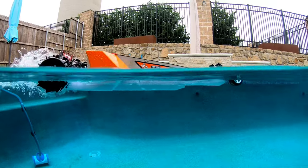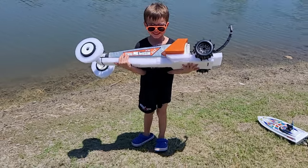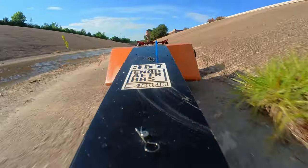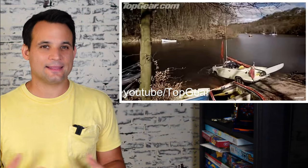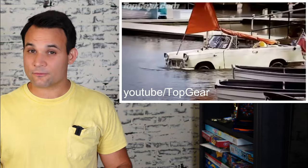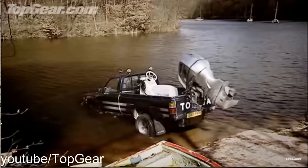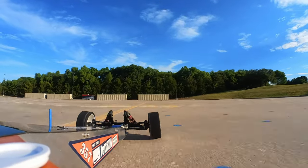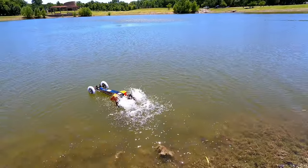I made an amphibious dragster and today we're going to see if it works well enough to swim all the way across this pond. We'll also see how awesome it does in on-road conditions. I'm a huge fan of the show Top Gear and this build was inspired heavily by their amphibious car episodes, which are some of my absolute favorites, but I think we can do it even better by having a car that performs awesome on-road and can still cross large bodies of water — in scale terms, of course. And that means we have a lot of testing to do today.